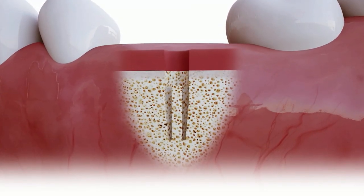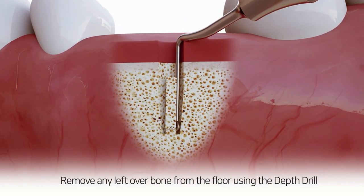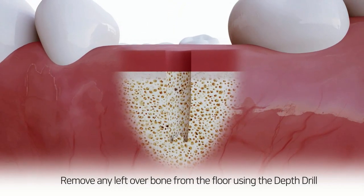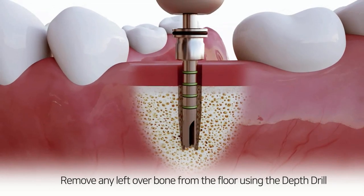Remove the bone cord using the spoon excavator. Then remove any leftover bone from the floor using the depth drill.